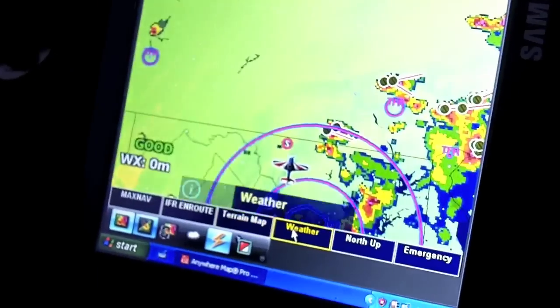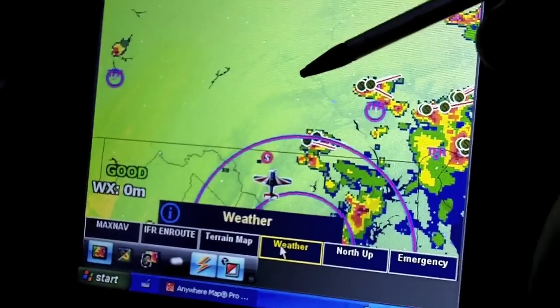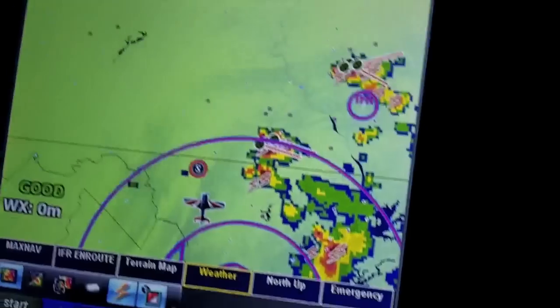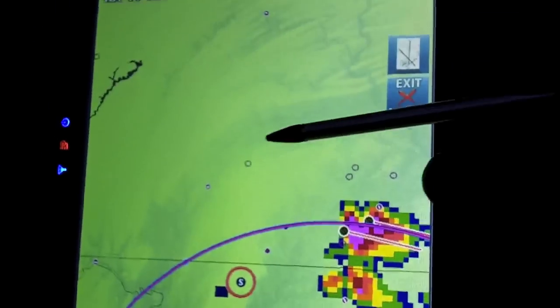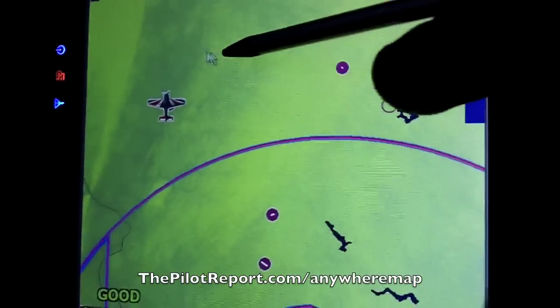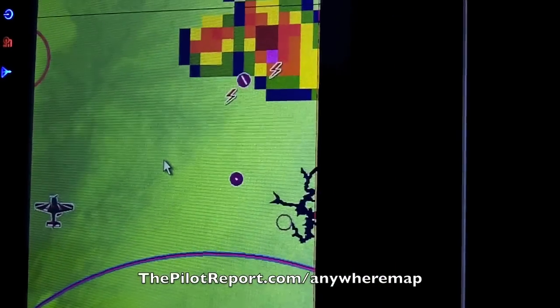The next page is weather. Currently on the weather page I have terrain enabled but very light — barely visible — because the most important thing on this page is the weather. All the other pages can overlay the same weather details as well. Here we are at Frederick. On this page I have airports turned off, just to keep it uncluttered so I can see where the storms are.